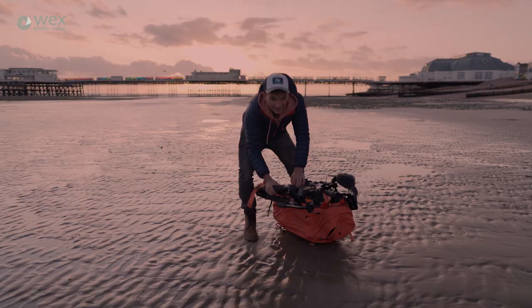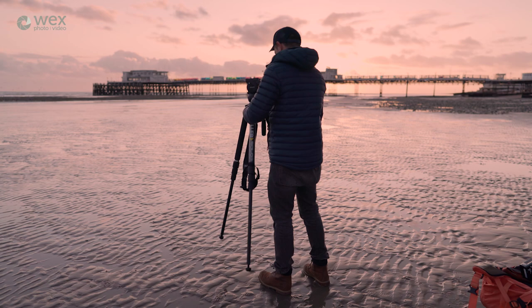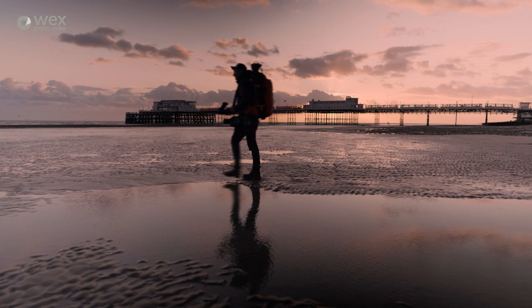A tripod is one of the best investments you can make in kit. A decent one with correct handling and maintenance will most likely last you your entire career, unlike most of the kit you probably own. In this film I'm going to use this Miller CX2 to demonstrate how to set up a tripod, but the theory will apply to most other fluid head tripods.